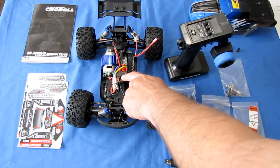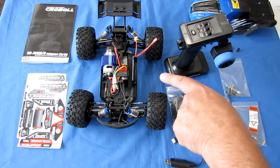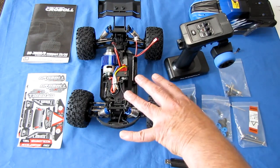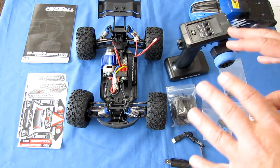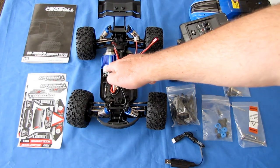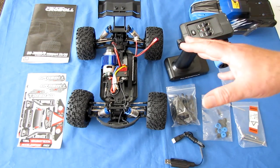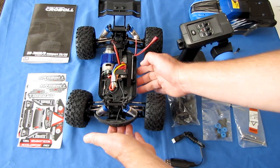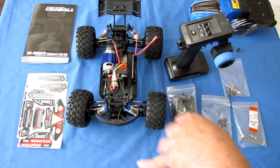It does have a 60-amp ESC slash receiver built in, and it is waterproof. Now, mentioning waterproofness — that makes the car water-resistant. This car is not fully waterproof; I do not recommend submerging it and turning it into a submarine. That's not going to work because the motor is not waterproof. Some water will get in and damage the motor. But the water resistance does enable you to drive through a puddle or through wet dewy grass in the morning.